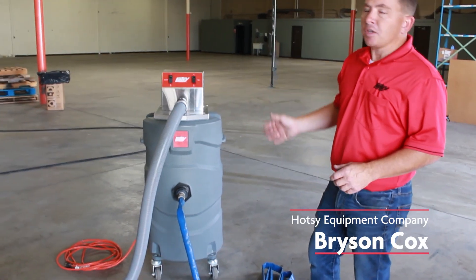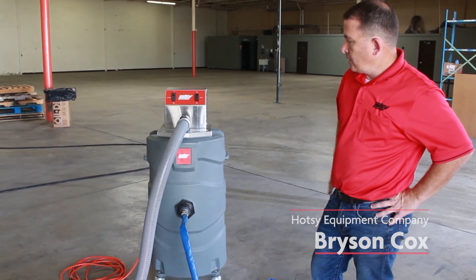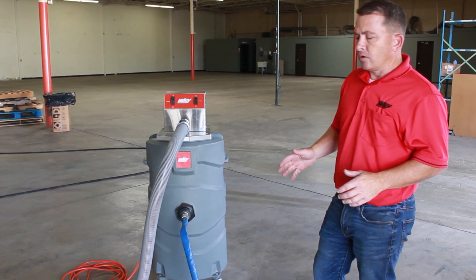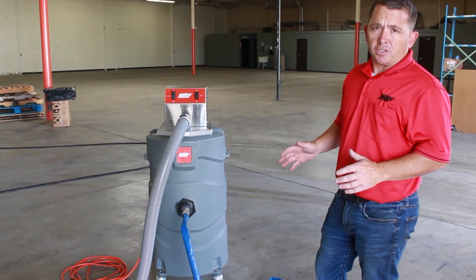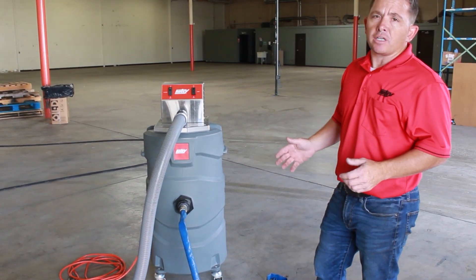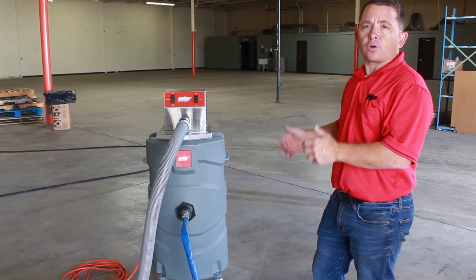Today I'm going to talk about the RC-30 Hot Seat Recovery System. It's got a couple of different applications. One of the applications is to suck up your discharge water into recovery tanks so you can either have it evaporated off or hauled off.